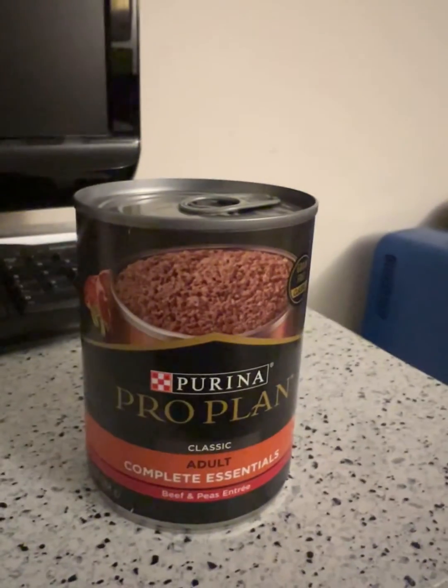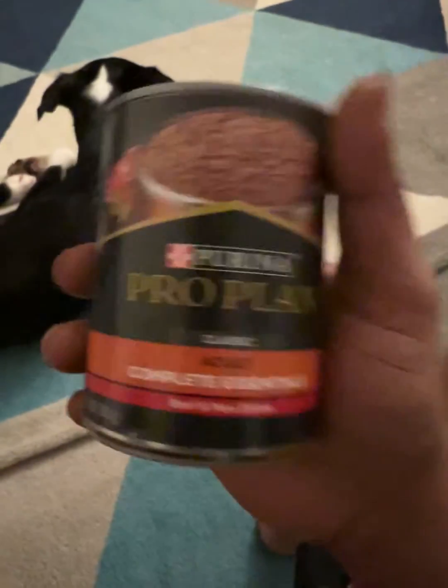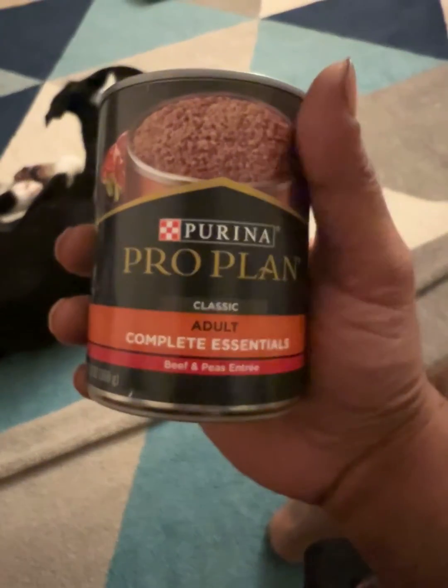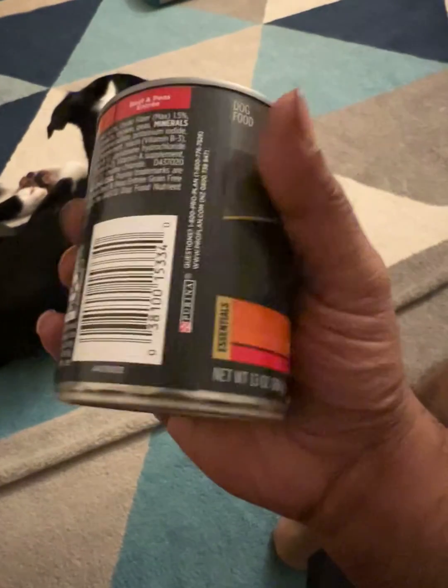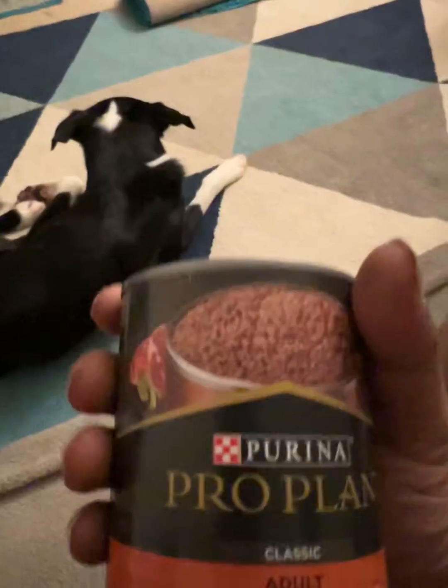Hi guys, we're coming at you with another dog food review today. Today we got Purina ProPlan. This is the Beef and Peas Entree. I really like this. It's sold at PetSmart, I believe it's sold at Petco, as well as PetSupplies Plus too.